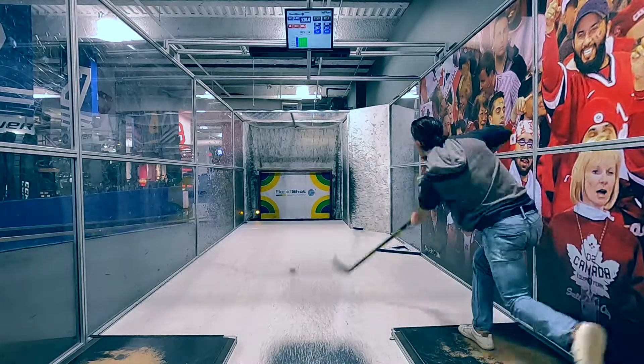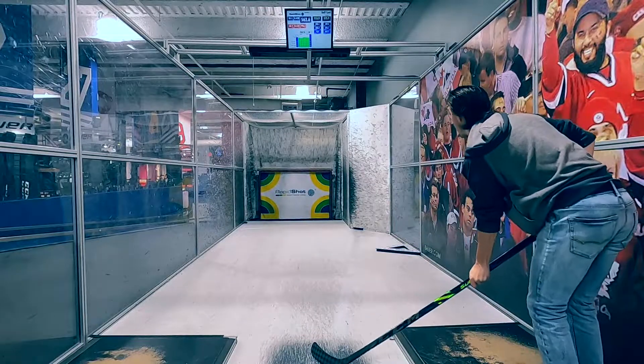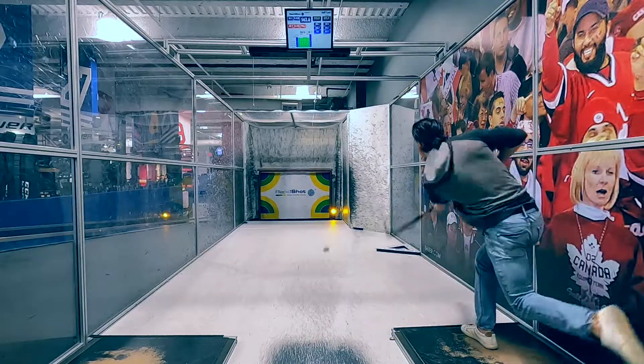The new blade is now designed to be a much softer blade than the TACS is traditionally known for, allowing players to still maximize pop while shooting, but give them a little bit more feel when handling the puck.